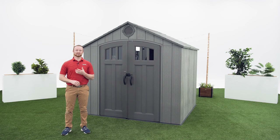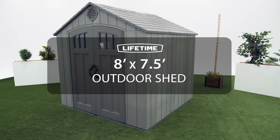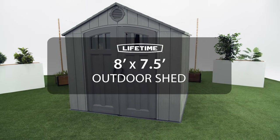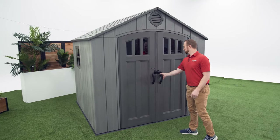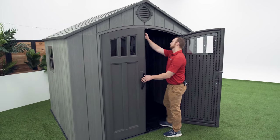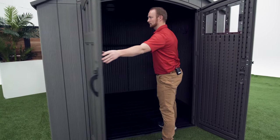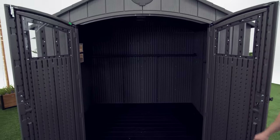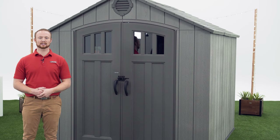Welcome to the Lifetime Assembly Channel. My name is John and today I'm going to help you assemble your 8x7.5 foot outdoor shed. This video will follow the steps outlined in your assembly manual that comes with the shed.